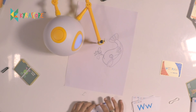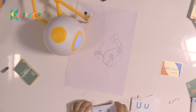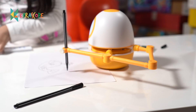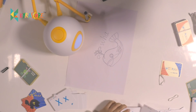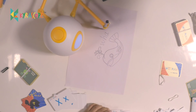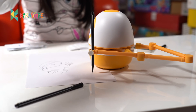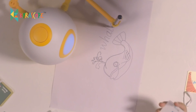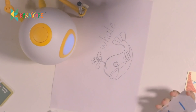The first letter is W. Can you find the next letter? The fourth letter is H. The sixth letter is A. The fifth letter is E. Excellent! I am a whale. Well done!